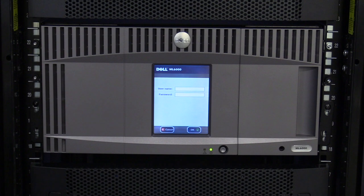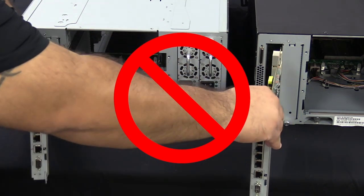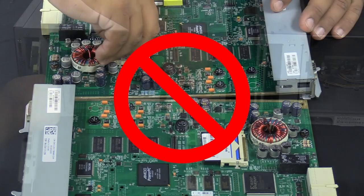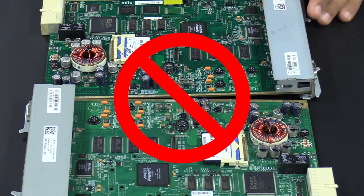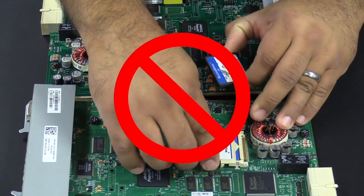Today we will be showing you how to replace a control unit chassis on a Dell ML6000 tape library. Please note, the library will need to be powered down for this replacement. You will need to schedule downtime with the system administrator before powering down the tape library. Under no circumstances should you move the control card or compact flash from the old control unit to the replacement control unit, as this may cause irreparable failure to the replacement unit.